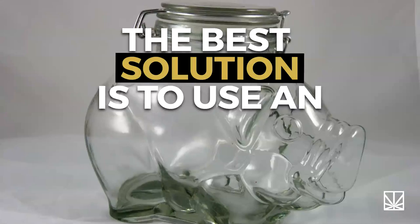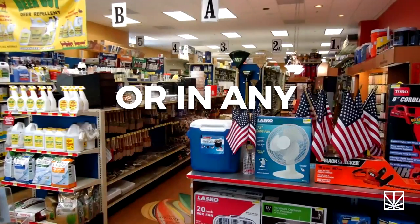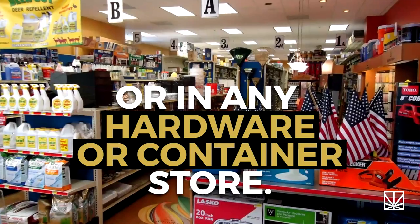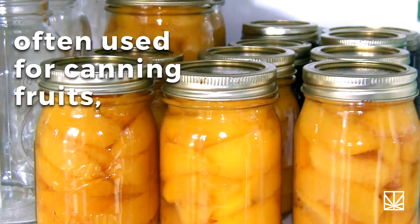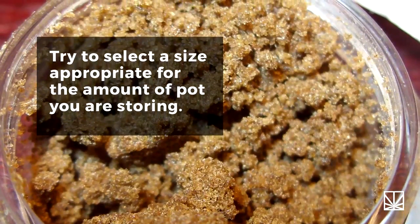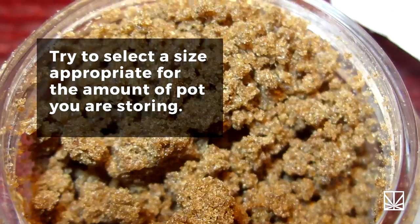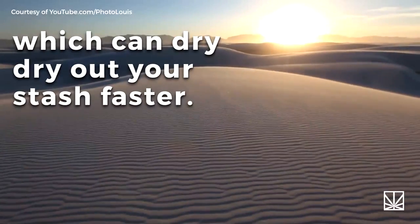The best solution is to use an airtight glass jar, easily found online or in any hardware or container store. Mason jars with proper seals, often used for canning fruits, are preferable over a screw top. Try to select a size appropriate for the amount of pot you are storing — too much empty space in the jar means extra air, which can dry out your stash faster.